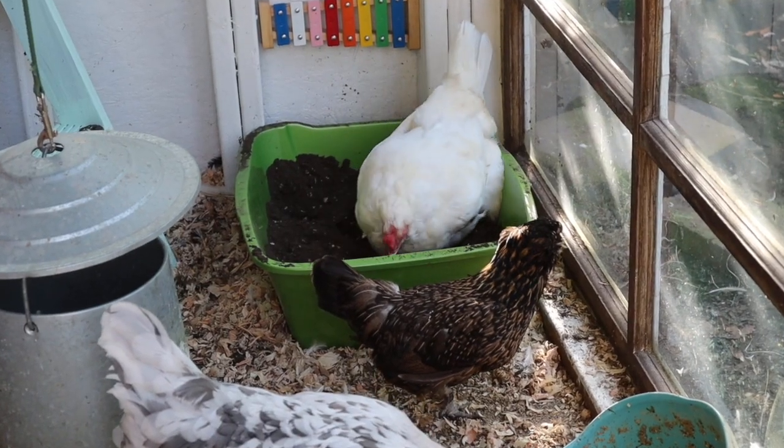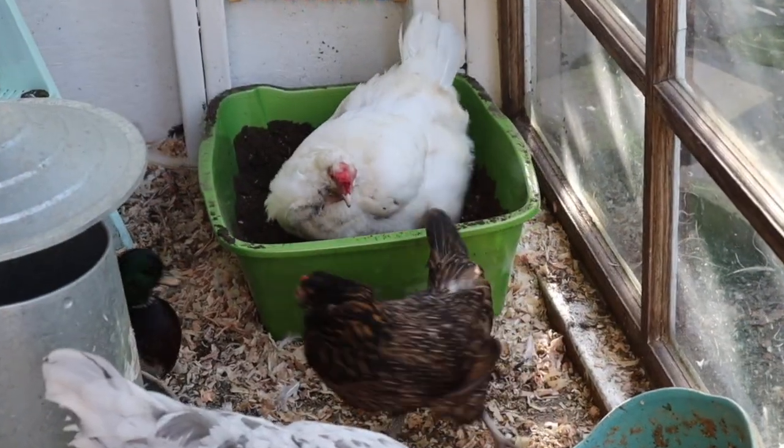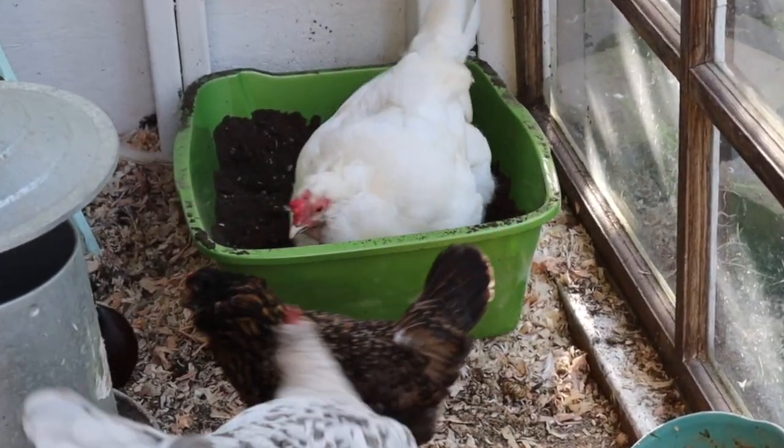If you were paying attention, you will notice that my super cute dust bath that I made for the chickens a couple of weeks ago is not in the coop. They loved it, but they were making the biggest mess inside the coop. So I got something new and exciting that will keep the mess down.